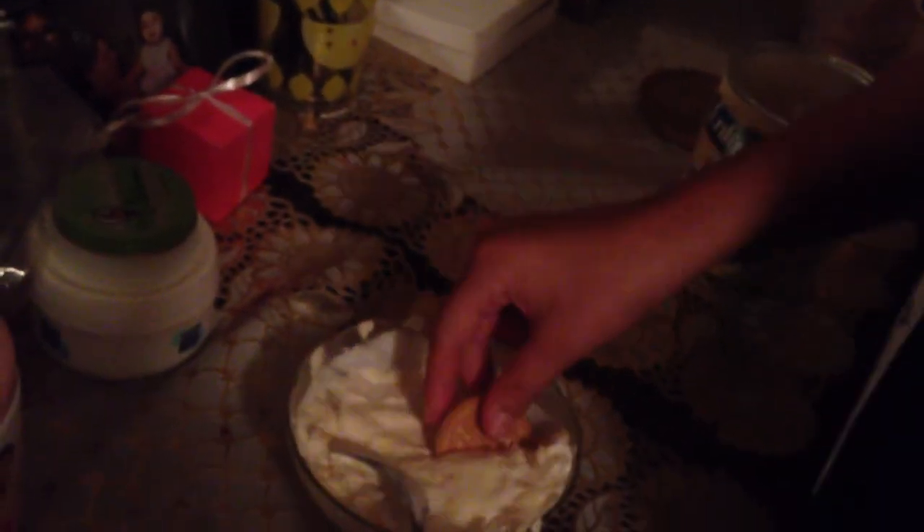After that, you should get maybe Oreo cookies or animal crackers and dip them in. This will have a nice coconut taste with a nice vanilla blend. This is the coconut and vanilla blend.